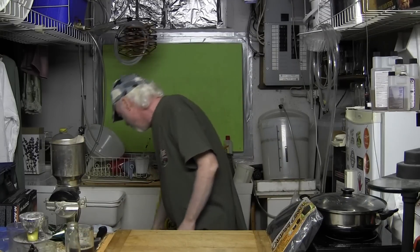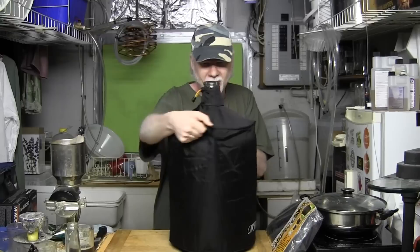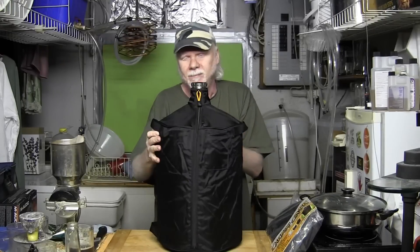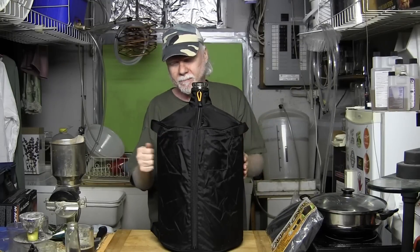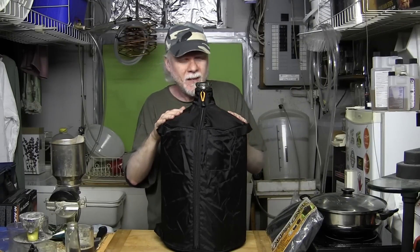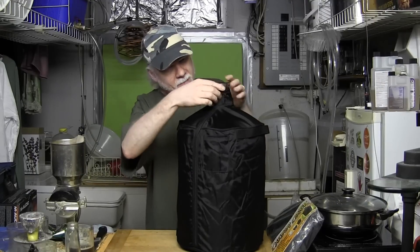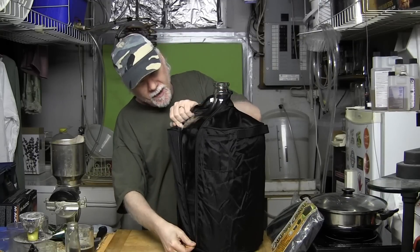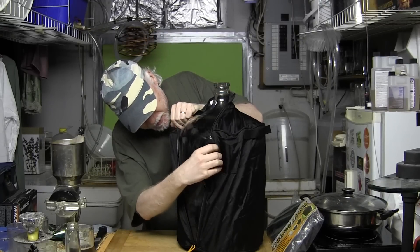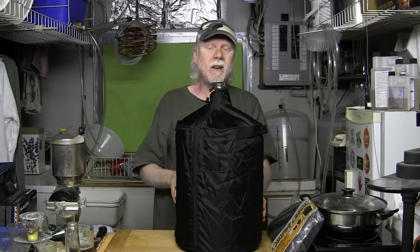I wanted to show you something. Most of us have these carboys, but you don't have what's on top. This is a carboy, and the thing on it is a cover that fits perfectly on the carboy. There's a zipper here so you can put it on and take it off and see what's going on in there.